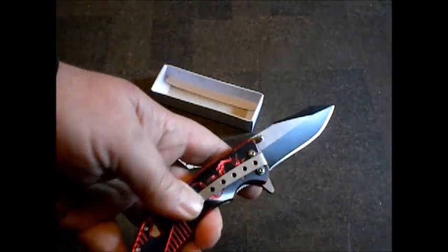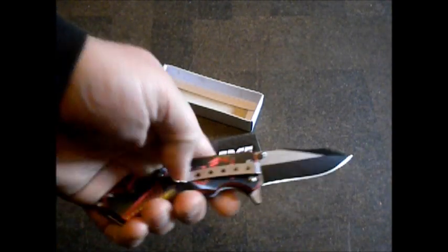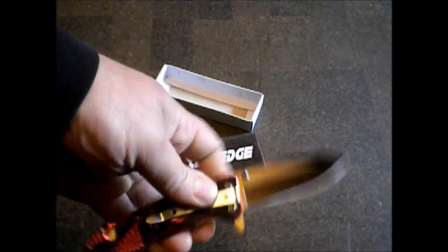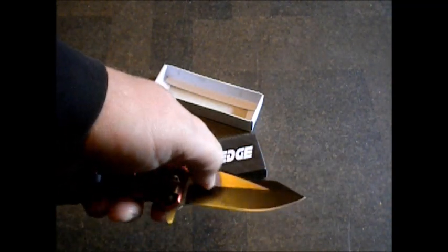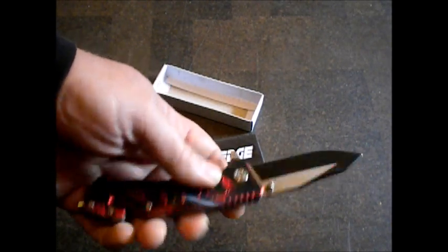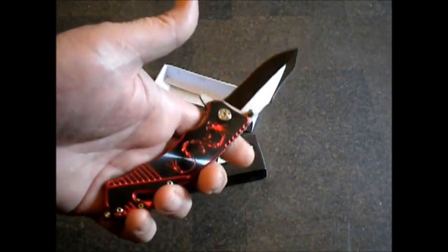It's got a nifty clip. I think this is probably the best metal on the entire knife. It's got the clip — I think that's real steel right there. But it is cool looking, and it looks pretty, and that's all that matters.